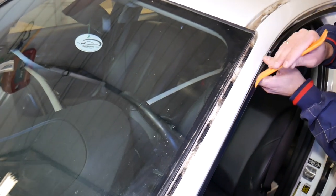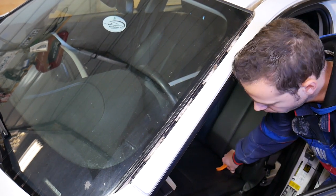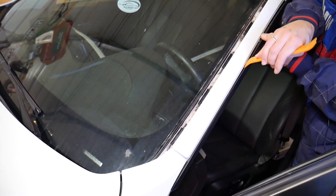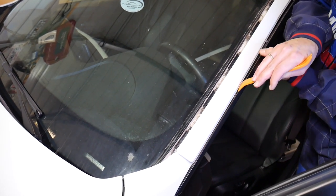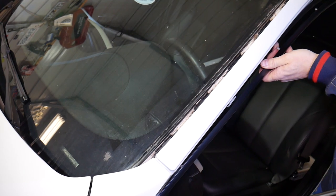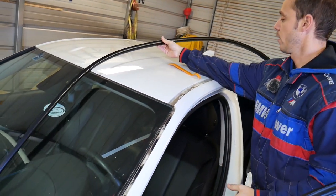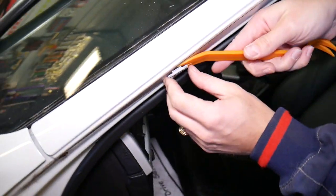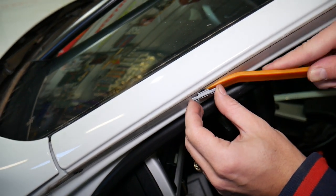Some of them come off, some don't, so we have to be careful. Alright, now let's start removing the clips. The trim is out. Now let me show you how we're going to remove each of the clips. We're going to use the trim removal tool — go underneath with it.